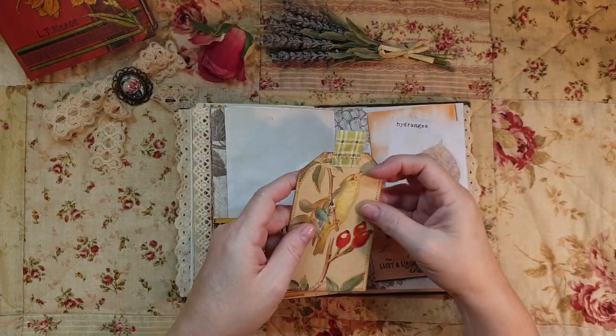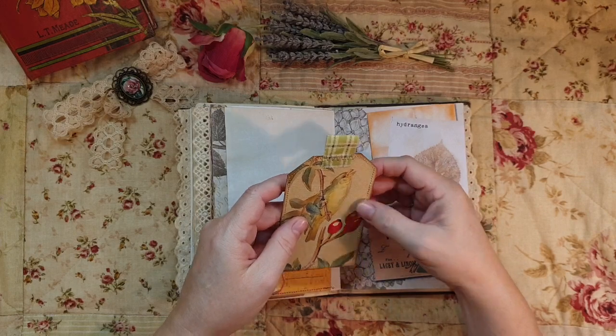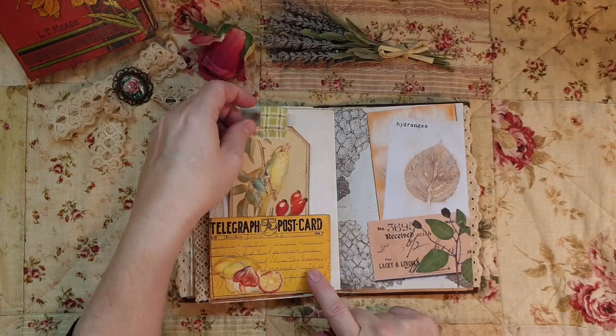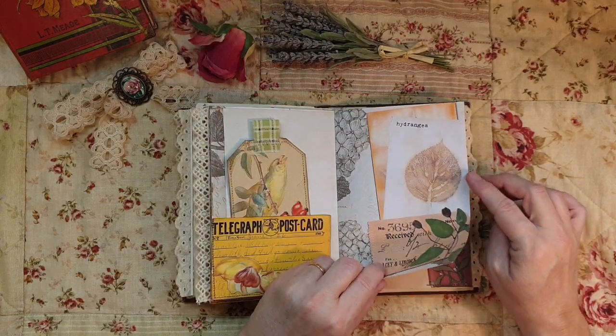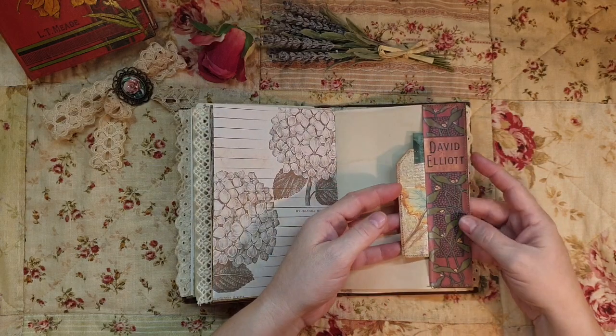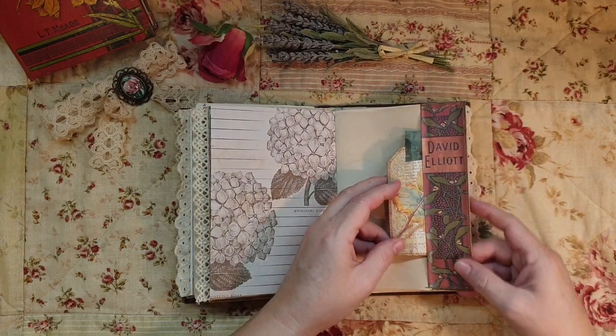Another tag here, and I found that the Edith Holden worked so beautifully with this piece of ephemera. This is part of the ephemera - I love that. I love the richness - it's obviously a spine of an old book and it just lends itself to that.